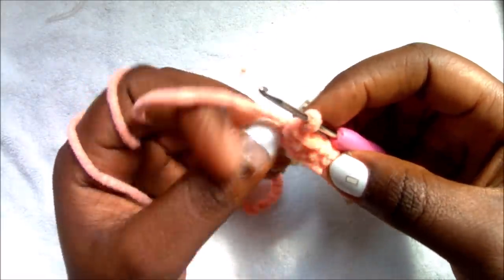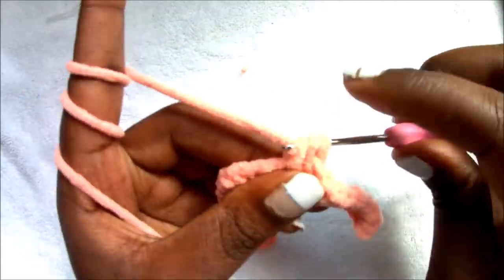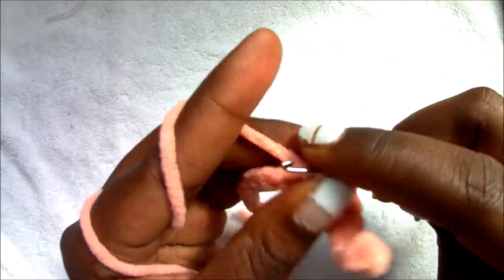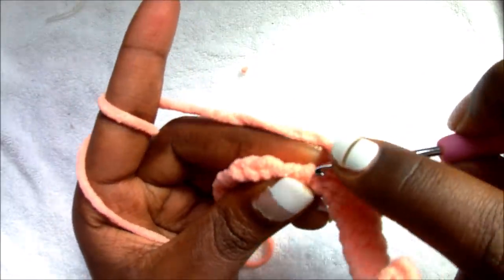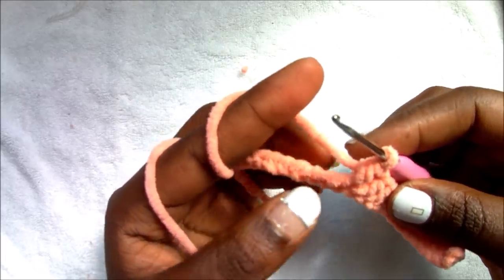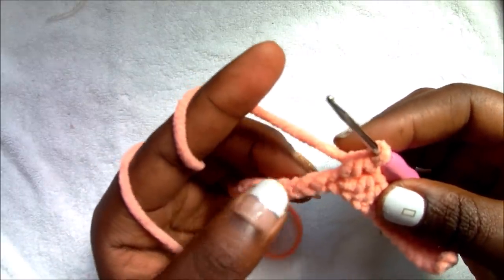After you're done with your eight stitches, in the next 15 stitches we're going to do half double crochets. So half double crochet one, two, three, four, five — and you're going to repeat that for 15 stitches total, so five, six, seven, eight, all the way until 15.